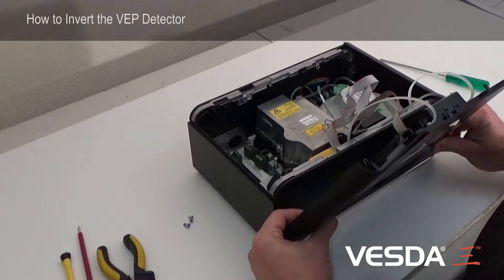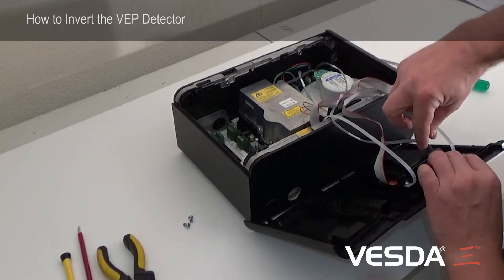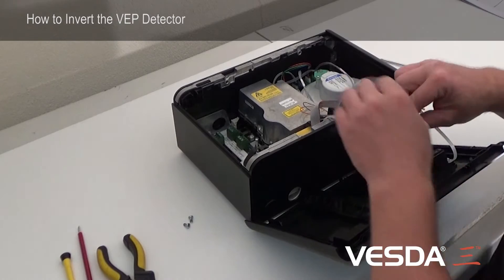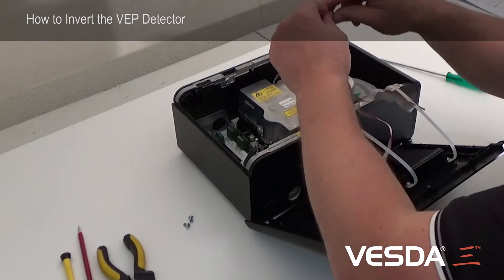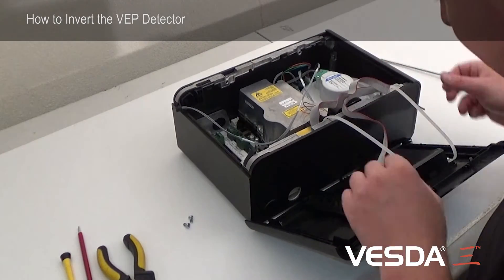We can bring it forward and disconnect two cables. The first cable is this small cable here from the main board. The cables can only go back one way, so don't worry. And this cable here.